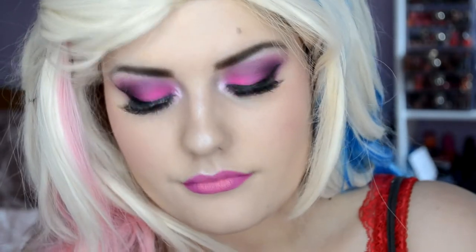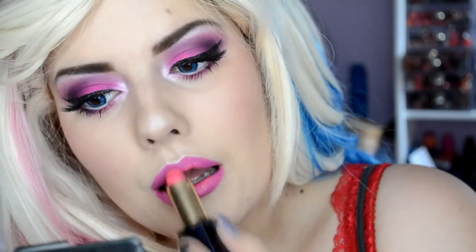I would never wear pink eyeshadow and pink lips in everyday life. And that's why I love it so much right now — this complete transformation with the blonde hair, blue eyes, and pink. This is now a lighter lipstick from Estée Lauder that I dab on top and blend in a little. I mix them together and I think it makes a really, really great Barbie lip color.